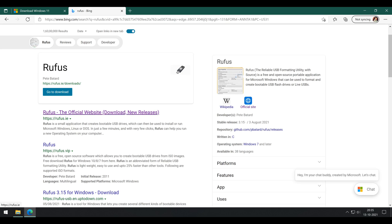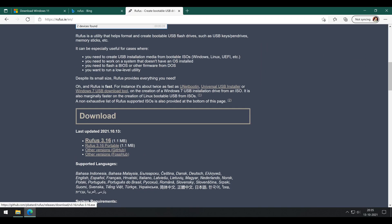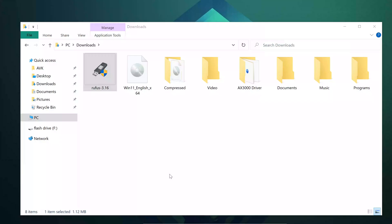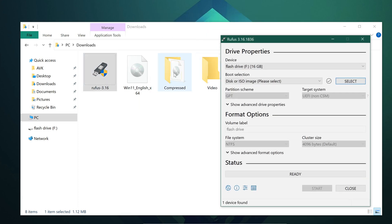We also need one more small ISO burning app called Rufus. Links for all these sites will be given in the description for reference. Click on the big download button and open the app after it finishes downloading.